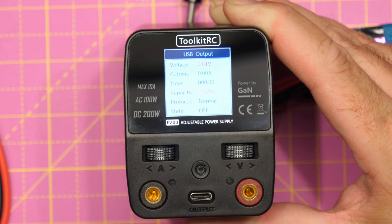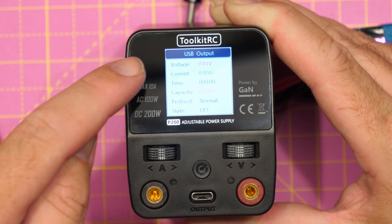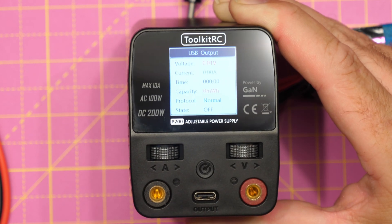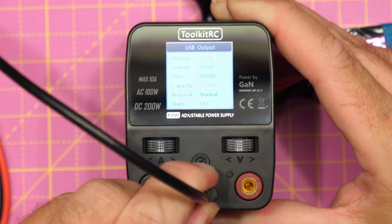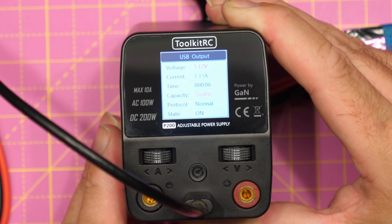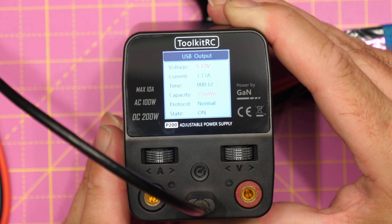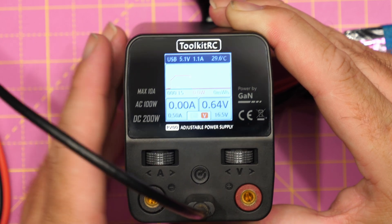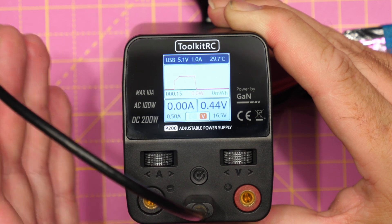If we press the A button on this side, this will show us the information for the USB-C output — voltage, current, time, capacity, protocol, and the actual output state. That is currently off because there is nothing connected. However, if I plug in this little cable here with a GoPro, you will then see that the USB output kicks in. You can see it's drawing 5.17 volts with 1.13 amps, and you can see the capacity counting up. If we press that again, the USB output is shown along the top with the voltage and current, allowing you to monitor that nicely.